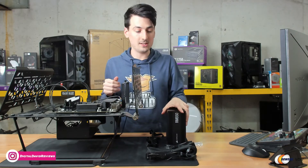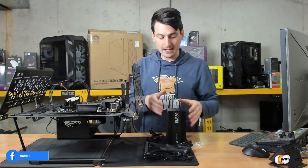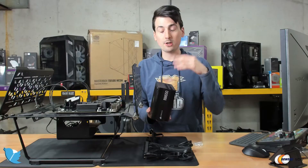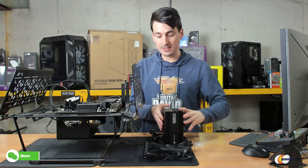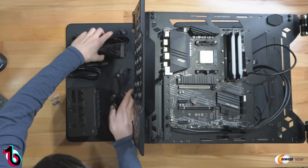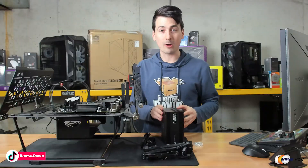We're going to be installing the PSU on our test bench PC that you see right here. I went ahead and grabbed all the cables I think we're going to need. What's nice about these being fully modular is you have room for expansion in the future, and you don't have to connect all the cables if you don't want to. I grabbed all the cables I think we'll need to get this operable and up and running.